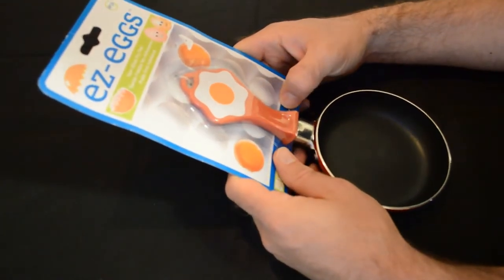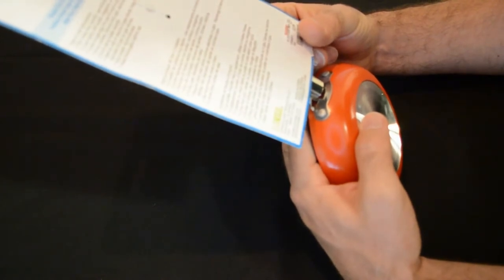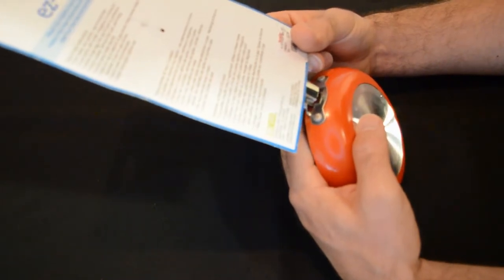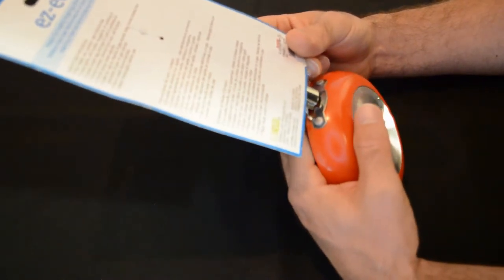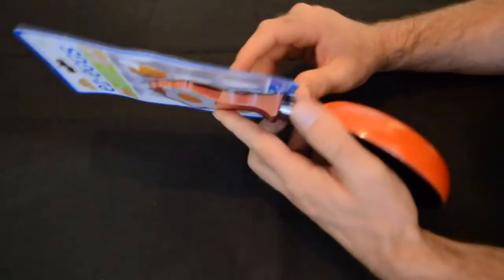This is the Easy Eggs Non-Stick Frying Pan by EVRI. Care and use: the pan heats very quickly. Use minimal heat, coat lightly with butter, margarine, or cooking oil, crack a single egg into the pan and cook to preference. Once cooked, remove from pan, eat and enjoy. Avoid using metal utensils. Safe for use on electric and gas stoves. Keep flames smaller than the diameter of the pan. Hand wash recommended, wash thoroughly before use.